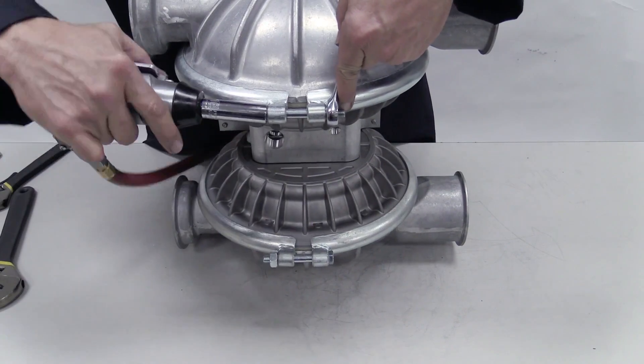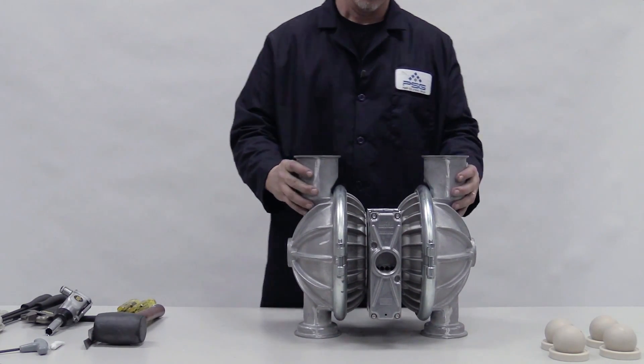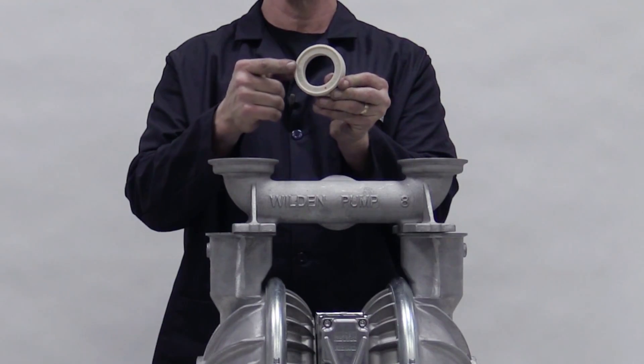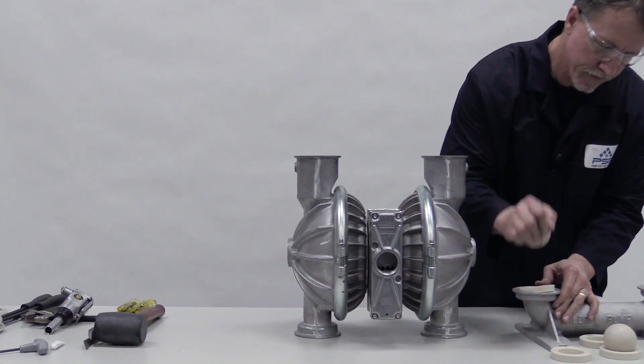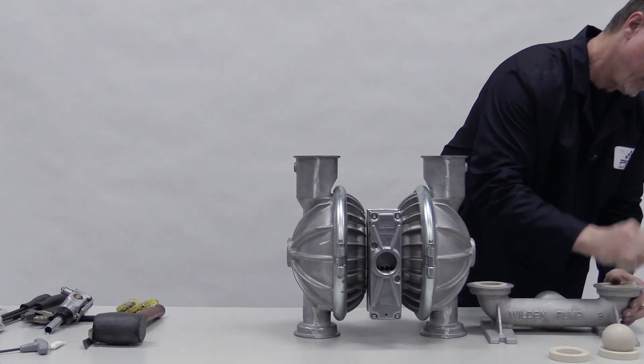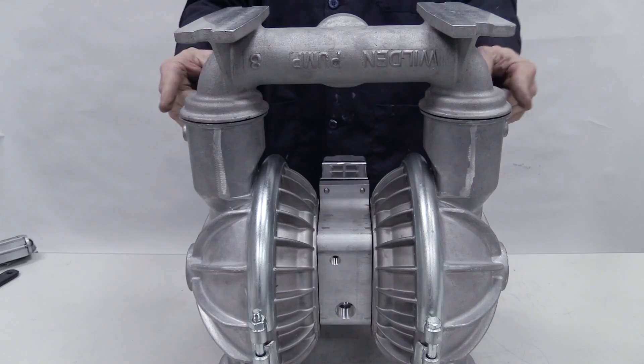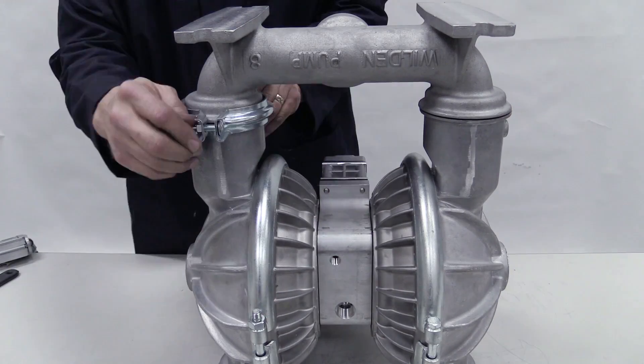Torque to specifications. Turn the pump so the liquid inlet faces up and insert the ball valves. Install the valve seats into the inlet manifold with the raised area facing down and firmly press them into place. Place the inlet manifold onto the pump and orient it correctly for your pump model.